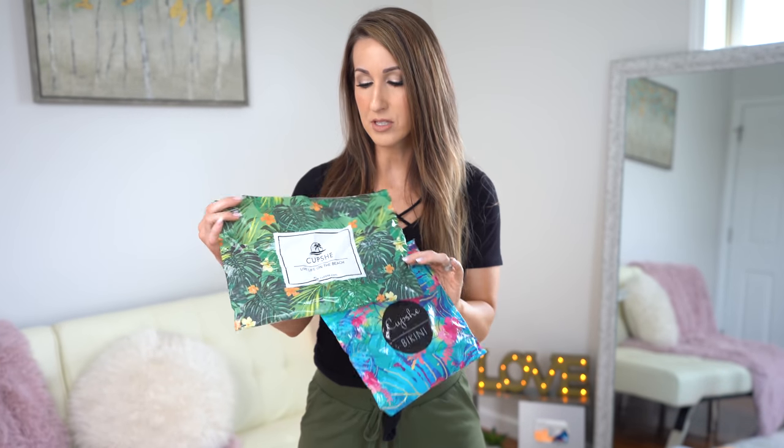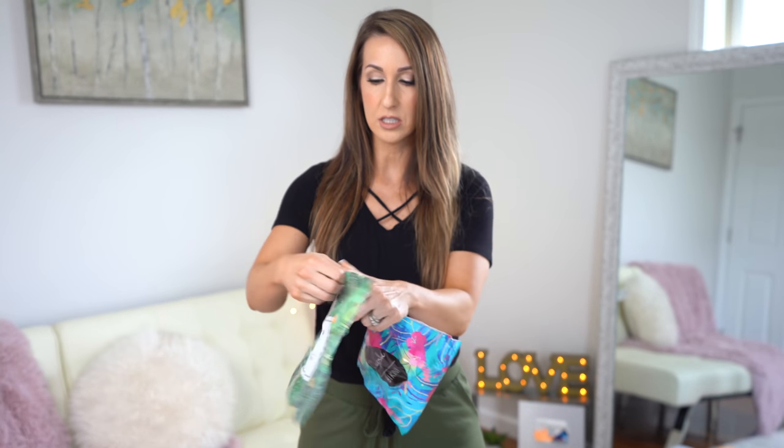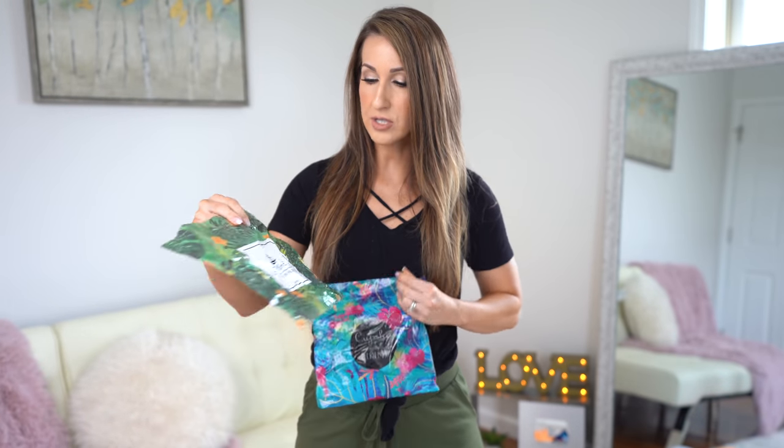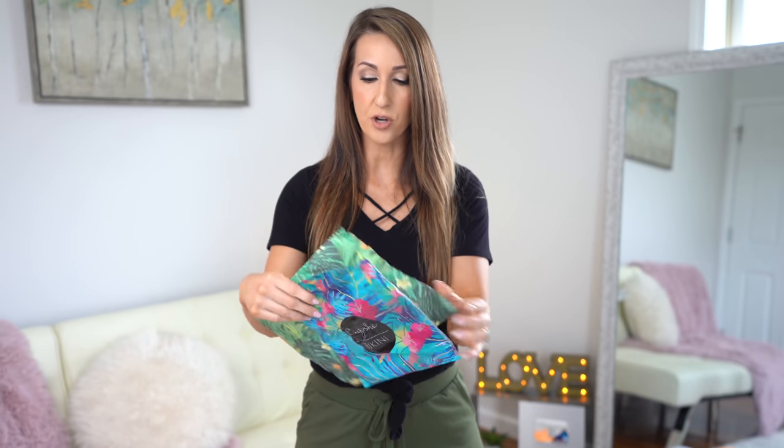I already went ahead and opened up all my suits so that I was good to go, but I do always forget to share with you guys the packaging that stuff comes in. Cupshe suits come in these great little kind of reusable Ziploc bags. They're just like a nice sturdy bag, a little bit tropical and floral and fun. Comes in just like your standard FedEx bag, but they're all packaged individually in these nice little bags.